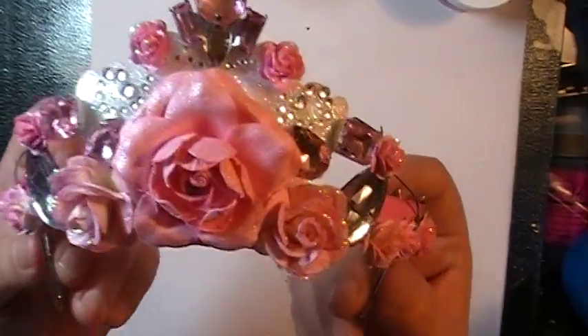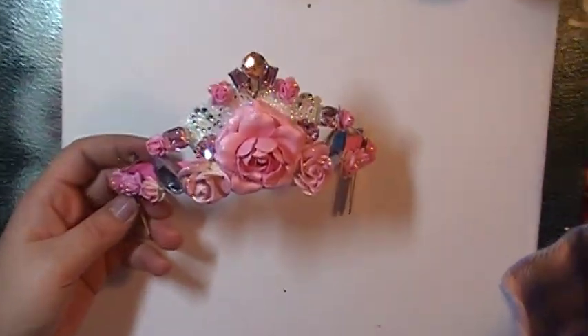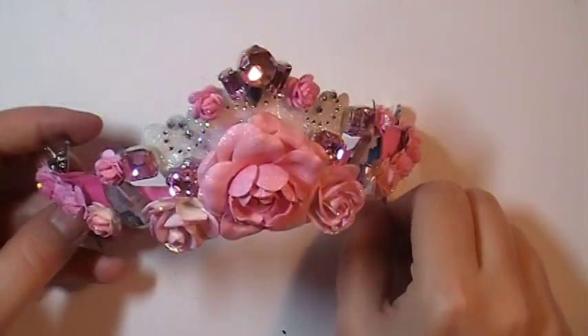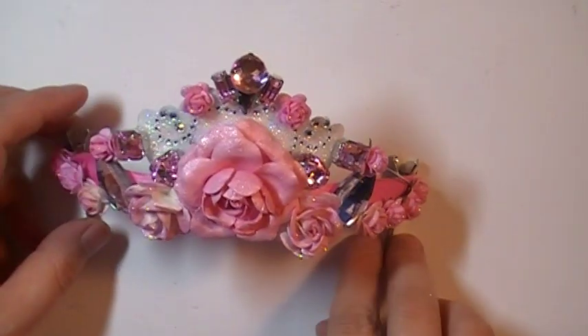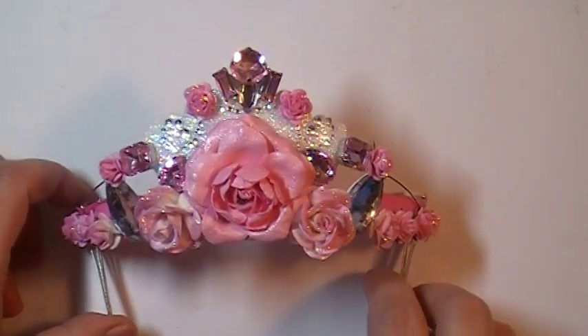I used some bling — let me zoom in. And this was so fun. I wish I would have done stuff like this when she was younger for like Easter, but at least I can do it for her now.